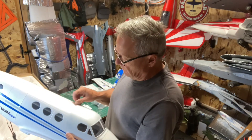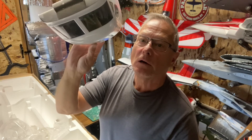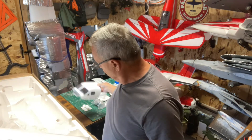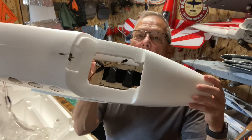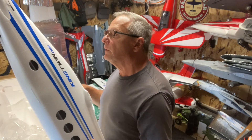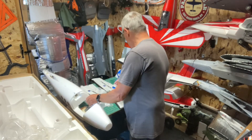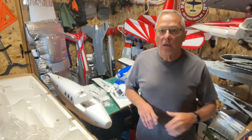Let's open the hatch - nice. You've got windows; you could put a pilot in there if you wanted. Looks like plenty of room in the battery compartment. All right, that's all the parts. Get it together and hopefully we'll get a maiden soon. Thanks for watching, like and subscribe, and have a good day!